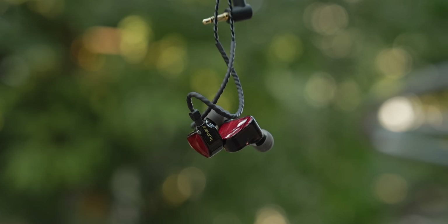My only gripe with the Chocz 2 is that the soundstage could be slightly wider — that's where the 7Hz Salnotes Zero, also under ₹2,000, does a better job. But in every other parameter — detail retrieval, bass, treble — the Chocz 2 does it way better. For about ₹1,890, this feels like a no-brainer, especially if you're starting your audiophile journey.